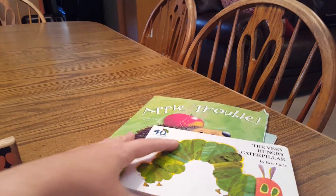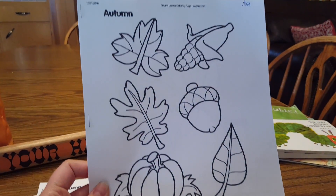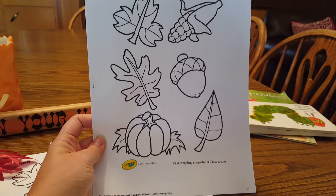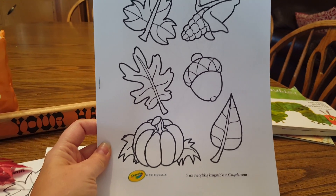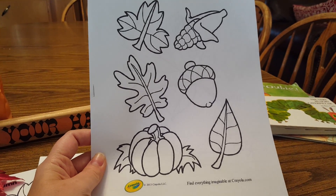So those are the books we're going to read. And then I found this on Pinterest — it's our book cover. It's from Crayola and I thought that was just cute. It gave some variety instead of just one big leaf.